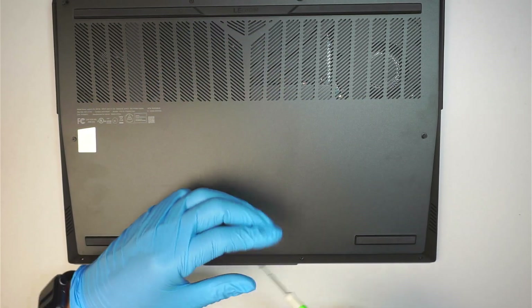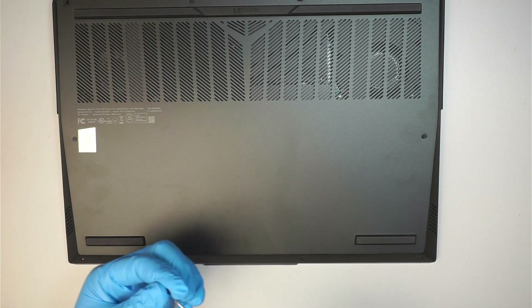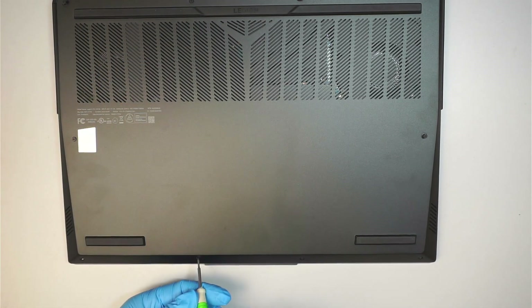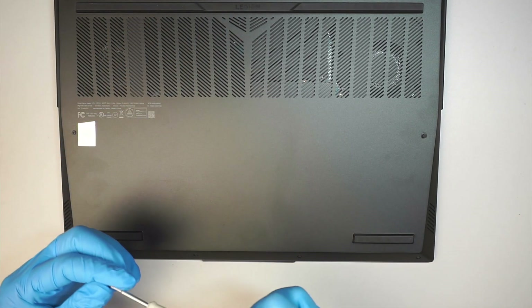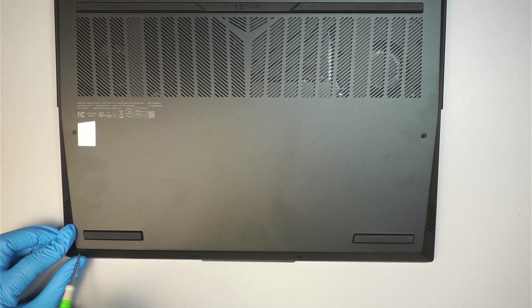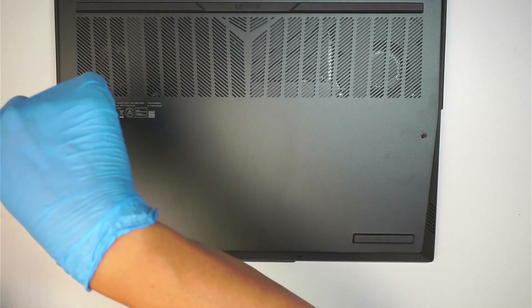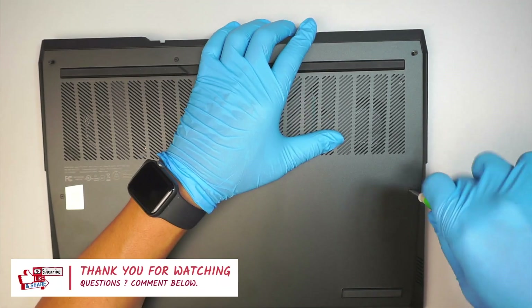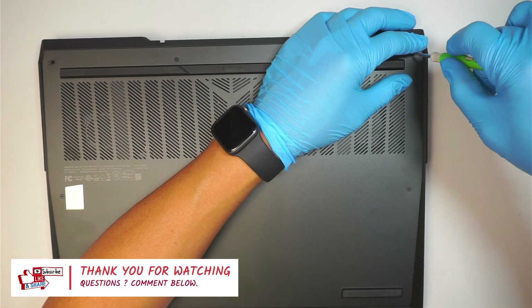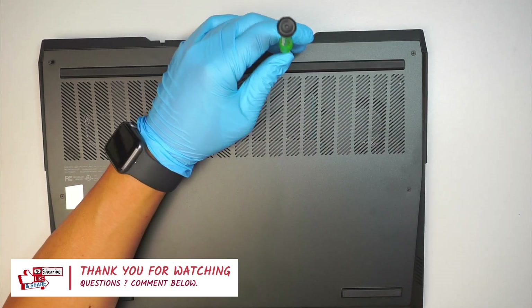I'm just putting back all the screws together and that should be it. Thanks for watching the video. If you find the video helpful, please smash the like button — I really appreciate it, that's all I'm asking. If you have any questions, comment below. I do read the comments and I'll try to answer any computer questions that you have. Thanks for watching, until next time, bye now.